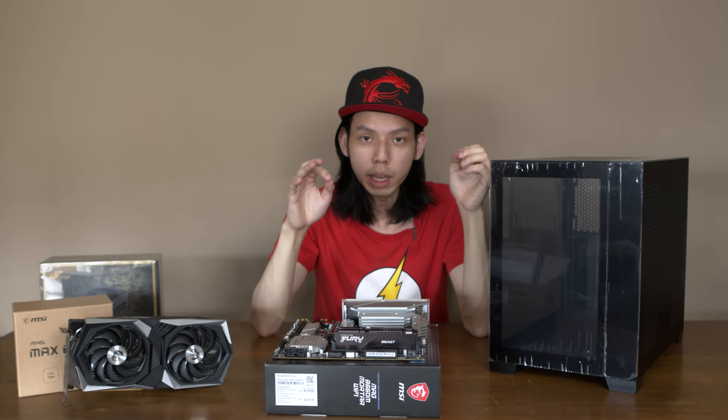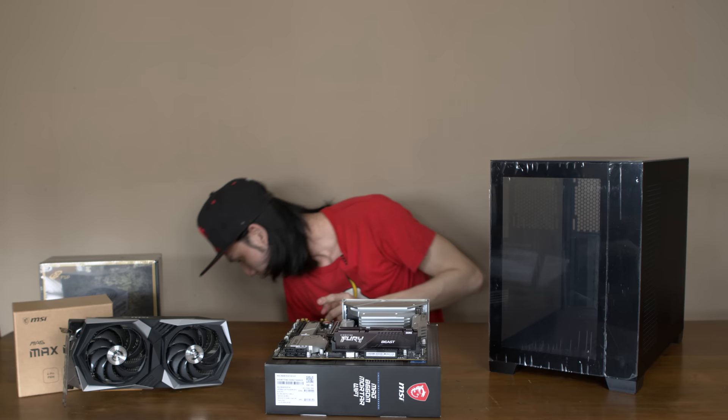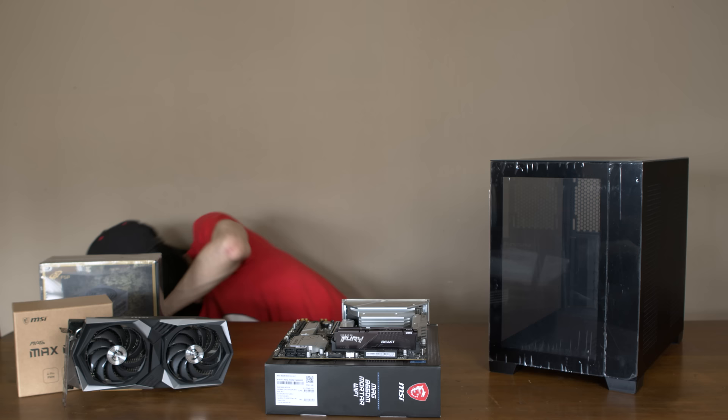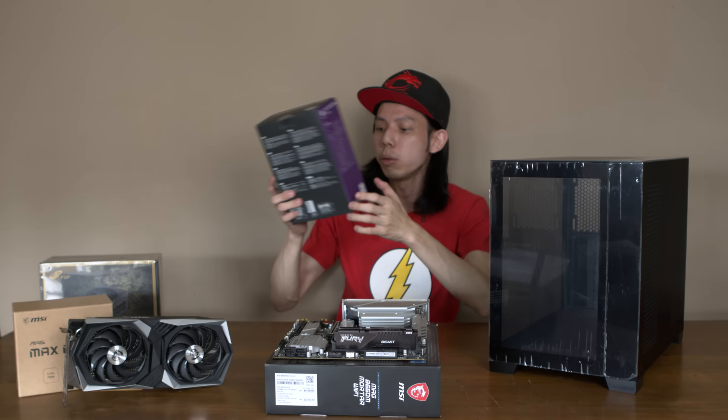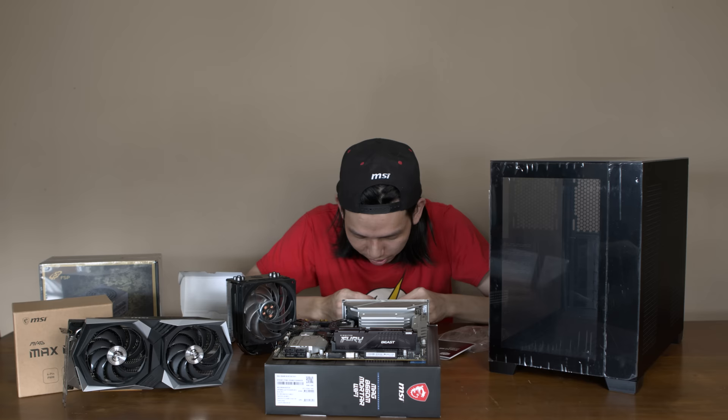For the CPU cooler, I'm thinking either a liquid cooler or an air cooler. I did test this prior to this video with a 120mm AIO and it runs very well. I think an air cooler is enough for most people getting this CPU — you won't need an AIO. So I got a very affordable air cooler: the Cooler Master Hyper 212 RGB Black Edition. It's a bit more expensive because it's the black edition — like $10 more.